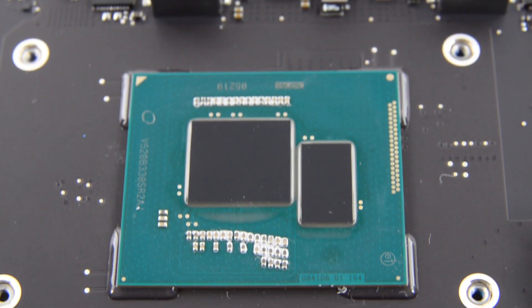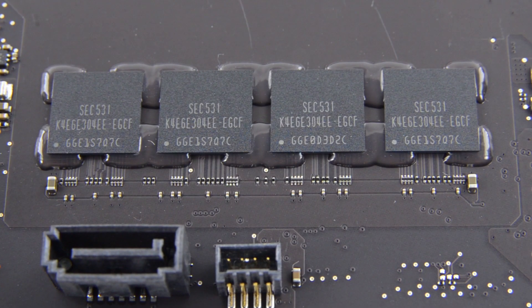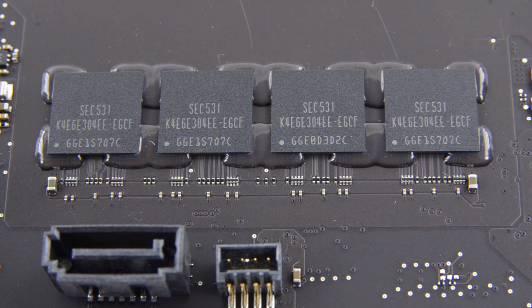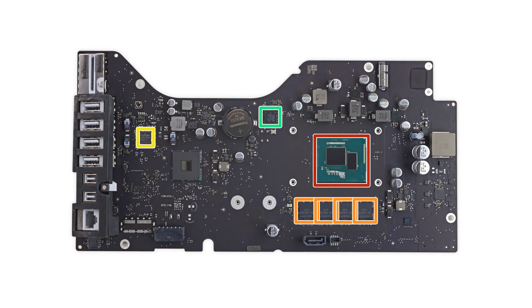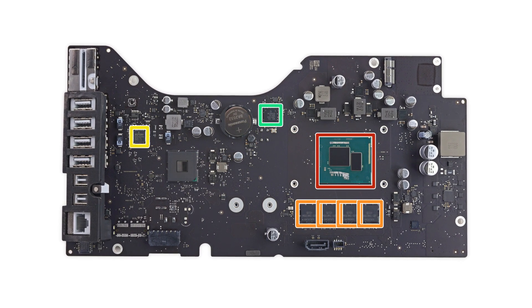On the logic board, we found the Intel Core i5 3.1 gigahertz processor that has the Intel Iris Pro graphics 6200 integrated and 8 gigabytes of Samsung-made LPDDR3 SDRAM. If you'd like to see the full list of chips we've identified, head over to ifixit.com and check out the full teardown.